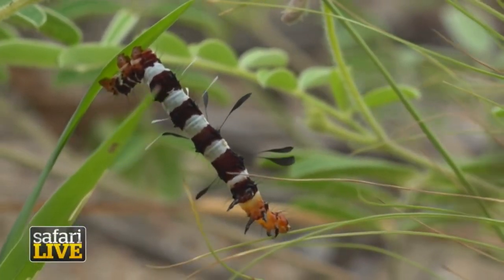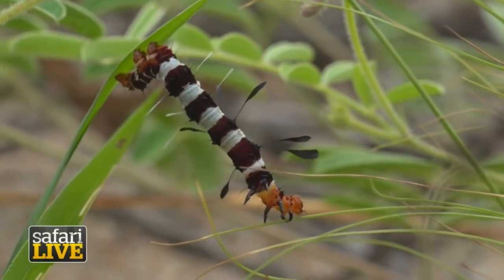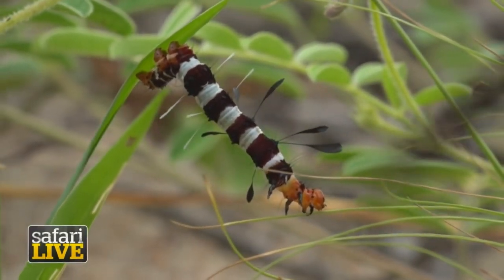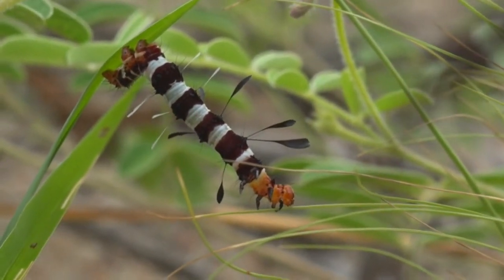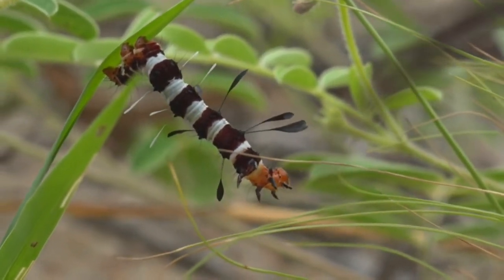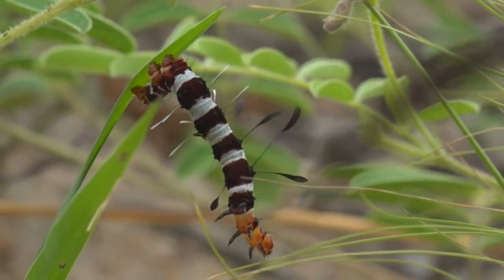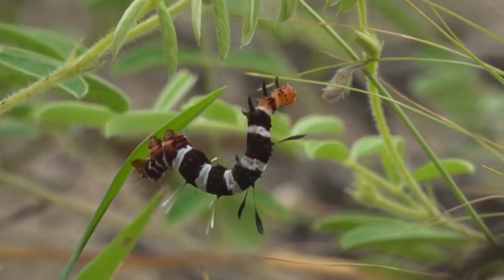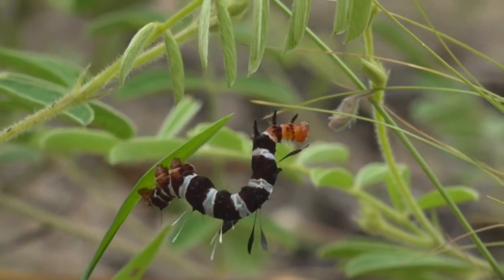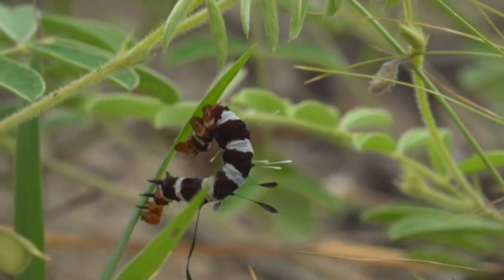Welcome back. Now, you're on safari — a live safari on foot in Kruger National Park, one of the greatest wilderness areas left in the world. We're in the southern tip of Africa, in South Africa, and what you're having a look at is the caterpillar from a Dice Moth, arguably one of my favorite caterpillars out here.